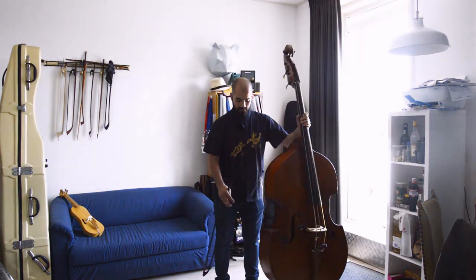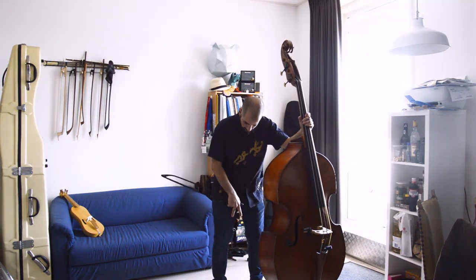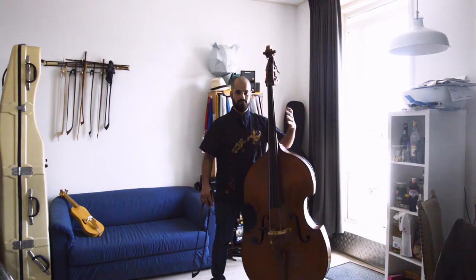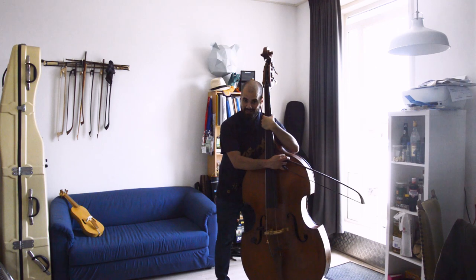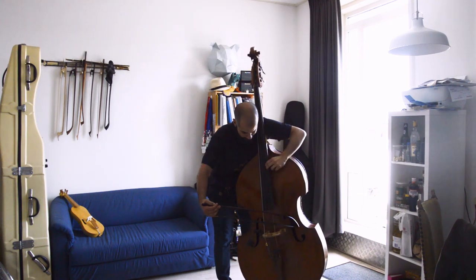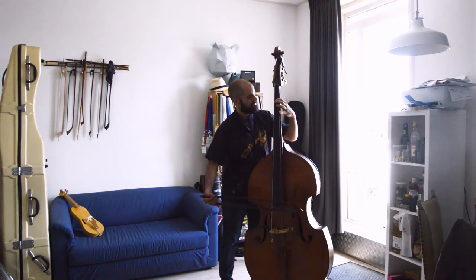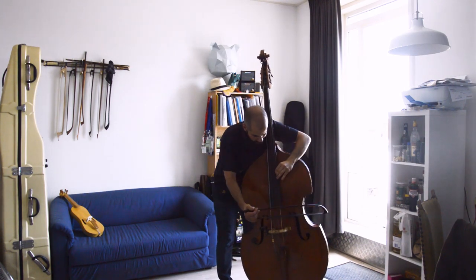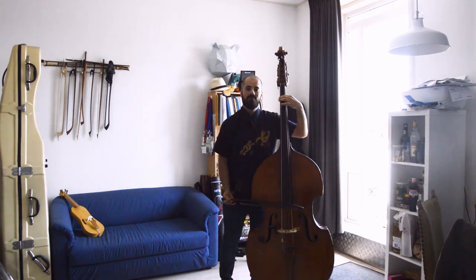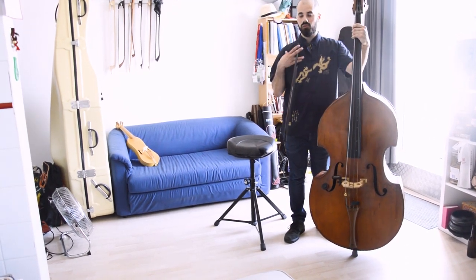To resume: a firm, grounded, and relaxed position — very natural and ergonomical — with the weight of the body well unloaded into the ground. The bass is well balanced on your body. You approach it with a hug. This applies to playing standing, which is what you do 90% of the time.